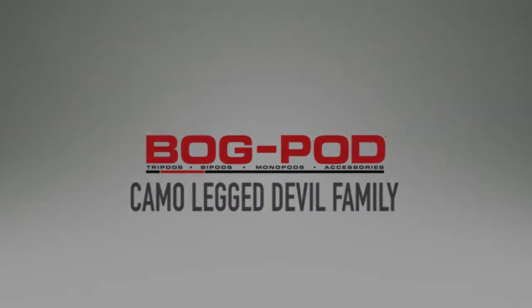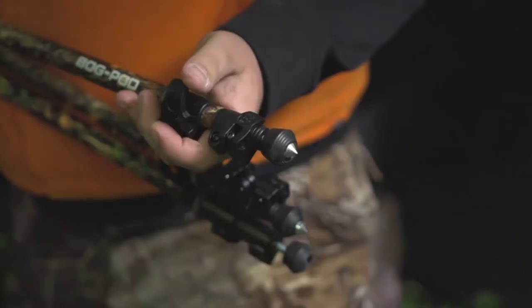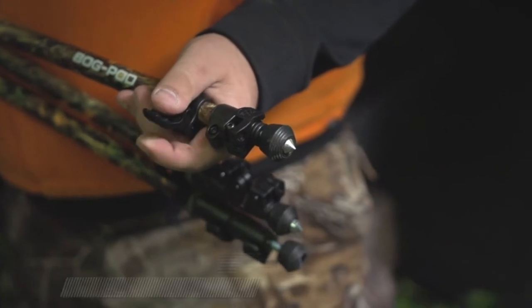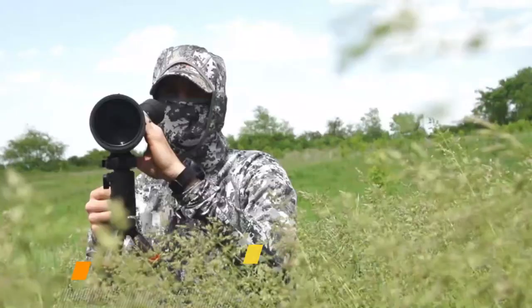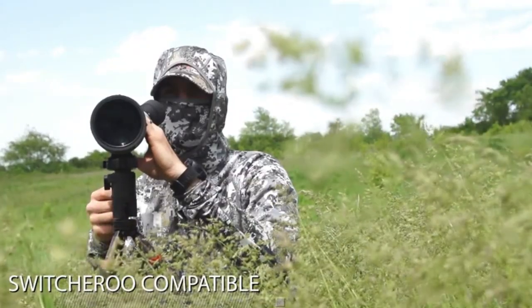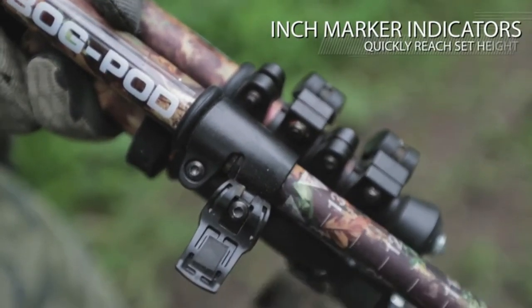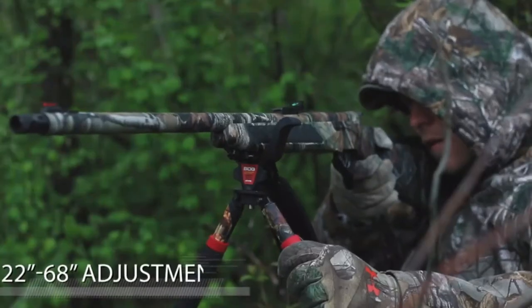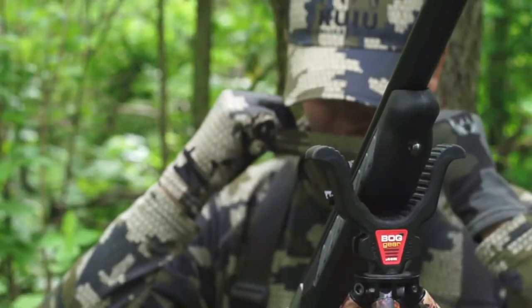Introducing the Camel-Legged Devil family by Bog Pod — lightweight and portable, the CLD line is the perfect rest for the mobile hunter and shooter. All CLD products feature three-section, high-strength, lightweight aluminum legs and are Switcheroo compatible, making them an incredibly versatile tool in the field. Rapid-adjust level locks quickly adjust tension as each leg adjusts individually for quick setup. The CLD and CLD2 adjust from 22 to 68 inches; the CLD3S adjusts from 6 to 42 inches.